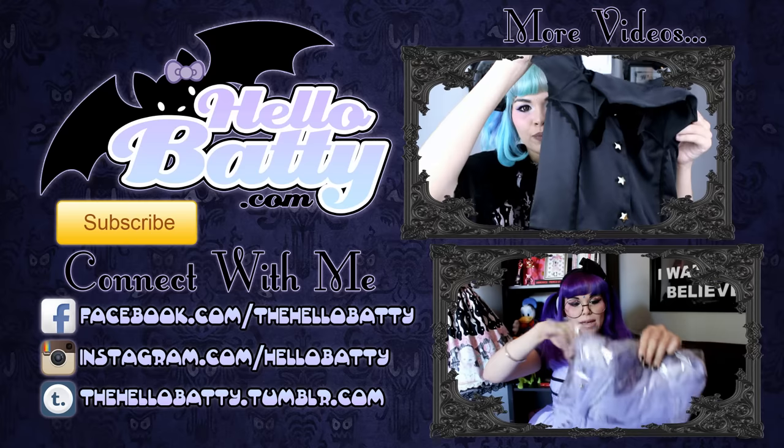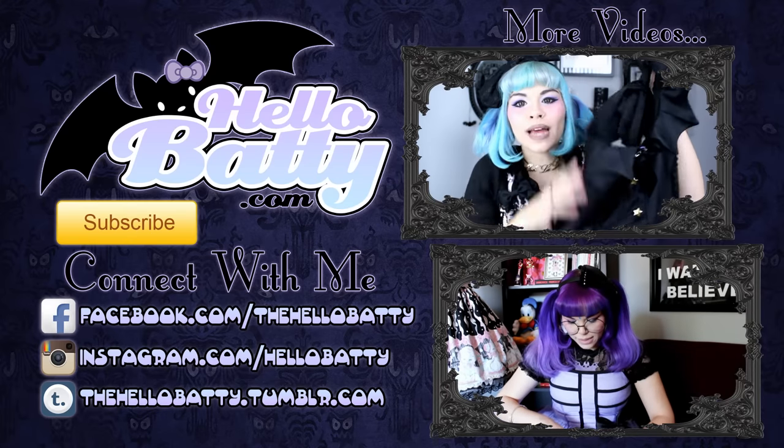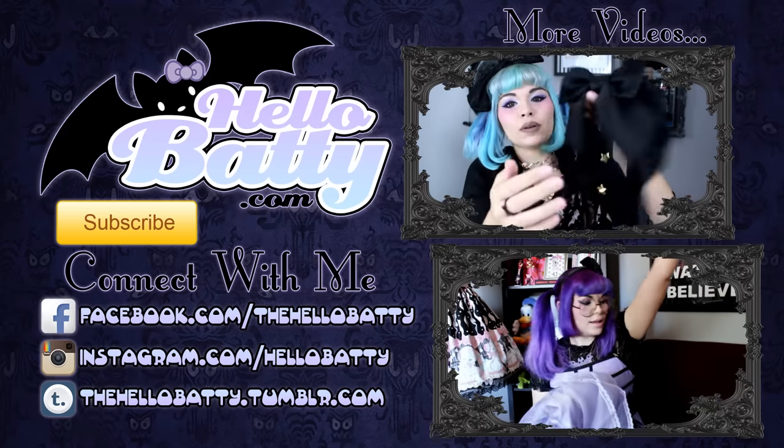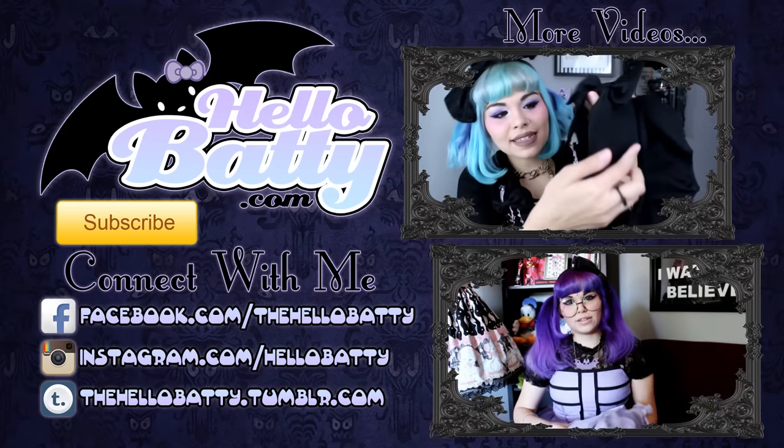I hope you guys like this video. Thumbs up if you like Lolita stuff and want to see more Lolita content on my channel, because I know I haven't been focusing on Lolita as much as I used to. Subscribe if you haven't already so you can see me next week — I upload every week, sometimes twice, sometimes three times. If you subscribe, you'll always be here. I will see you guys later. Bye! And if you guys haven't guessed already, I got the lavender.